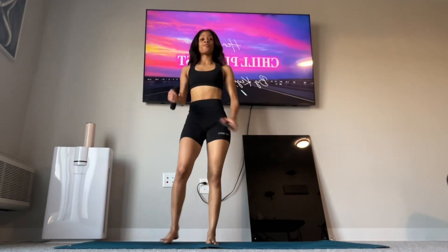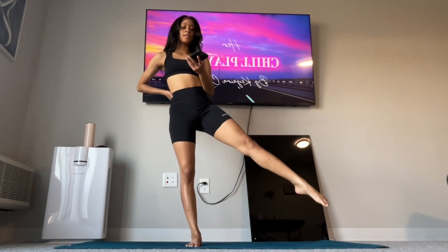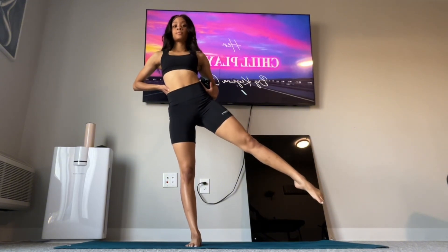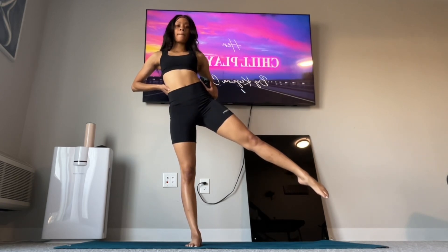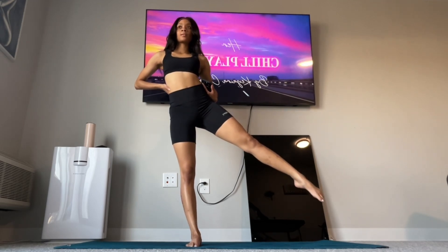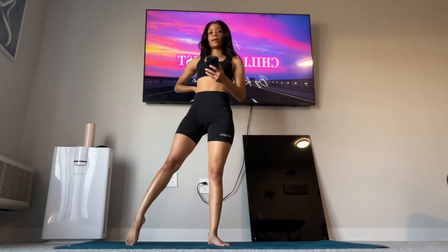Hey y'all, welcome back to day four of our Better Balance Challenge. Y'all ready to begin? We are going to put our hands on our hips and put our leg out just like this for 30 seconds. Ready, go — engage that core and focus. Okay, other leg and go.